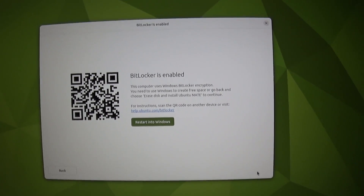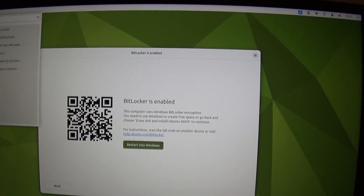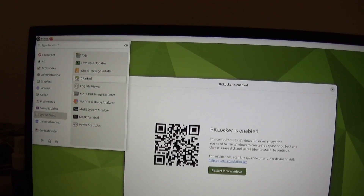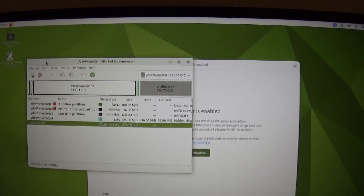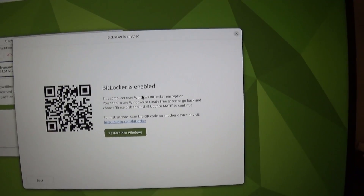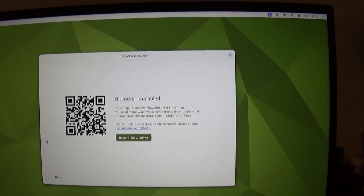It tells us that BitLocker is enabled and that you need to use Windows to create free space. Let's see how much free space we really have — let's go into GParted. Well, we've got nearly 300 gigs of free space and it's telling us we can't do this. This is already a great start. This is quality operating system installer right there.